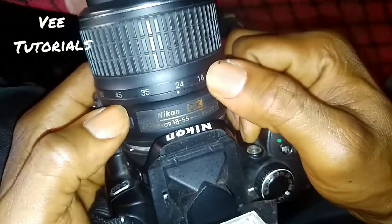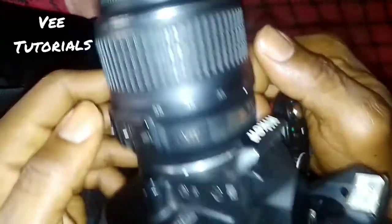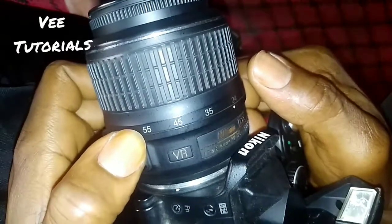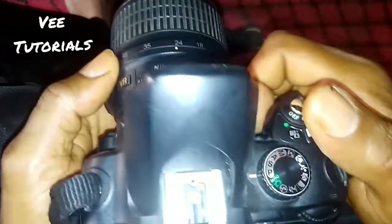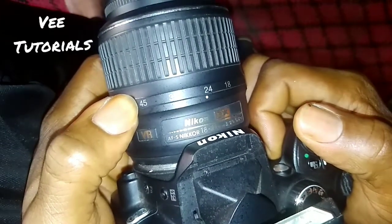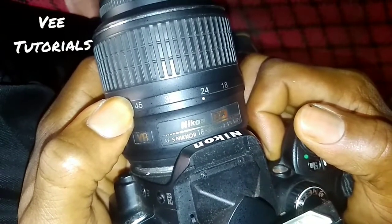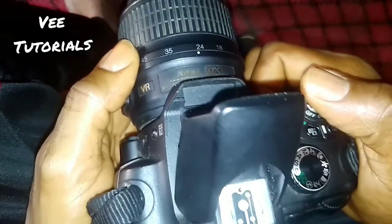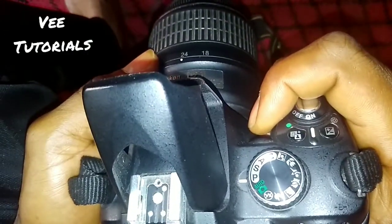This camera has a lens that ranges from 18 to 55mm. The lens you're seeing currently is replaceable — you can choose to buy a bigger lens and fix it, as long as it belongs to Nikon or a company that is compatible with Nikon.